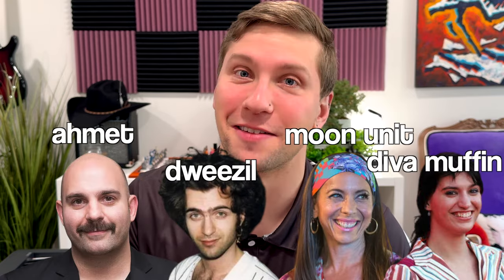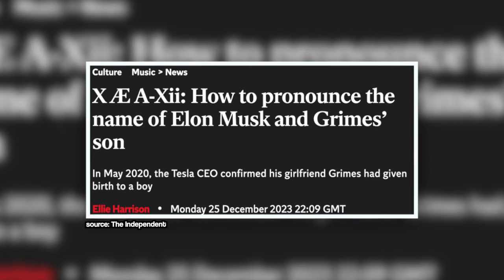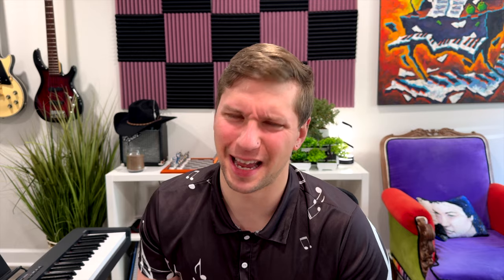Also, as long as we're on a tangent here — did you know that Frank Zappa's kids are named Ahmet, Moon Unit, Dweezil, and Diva Muffin? I believe that he unofficially, up until Elon Musk, held the world record for most interesting children's names. Interesting guy — maybe we'll cover Frank Zappa in another video.